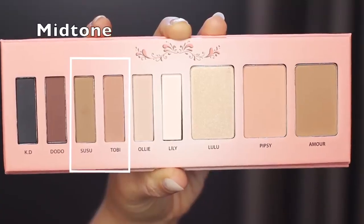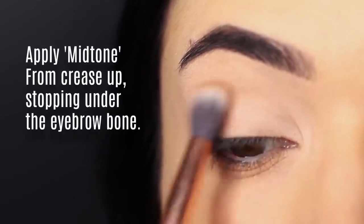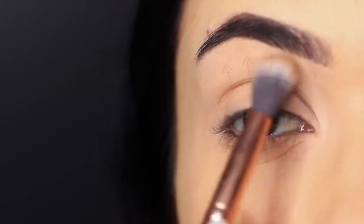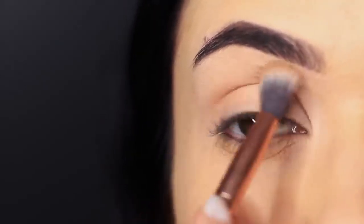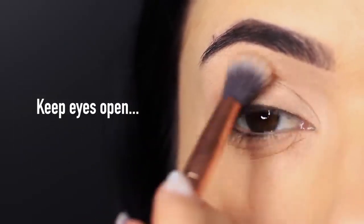Then you're going to take your mid-tone and apply it in the crease area to begin with, slowly working upwards towards the brow bone, remembering to leave a little bit of a gap under the brows. When blending into the crease area, try keeping your eyes open. This will make sure that your transition is in the perfect position.